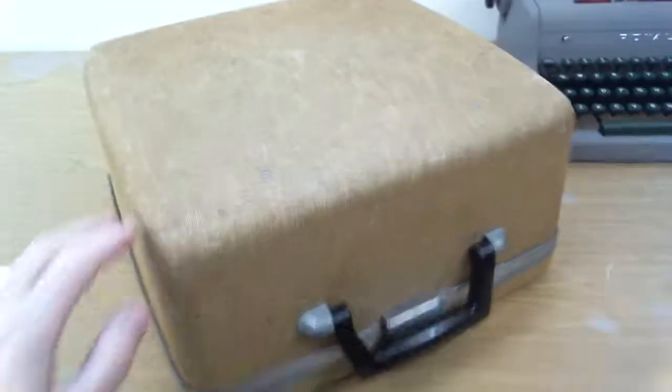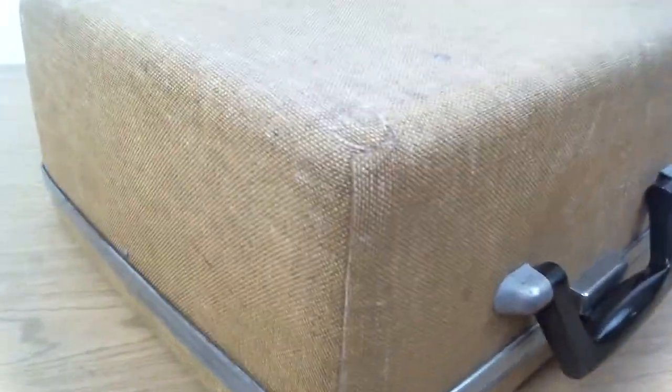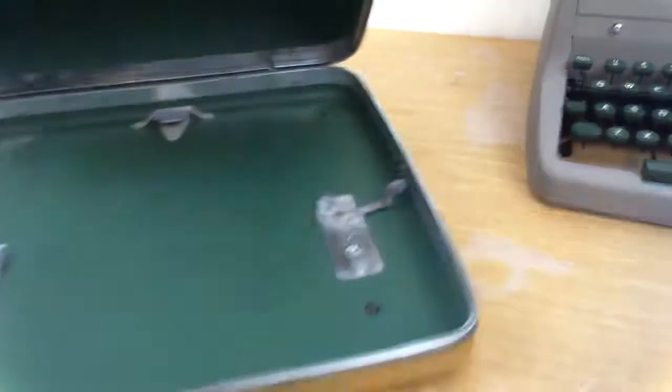This typewriter also comes with a reprinted user's manual and its original case, which has been cleaned and it is solid and it does latch well. It does show some age. It's got some wear and marks on it, especially on the bottom. The bottom has a lot of marks on it.